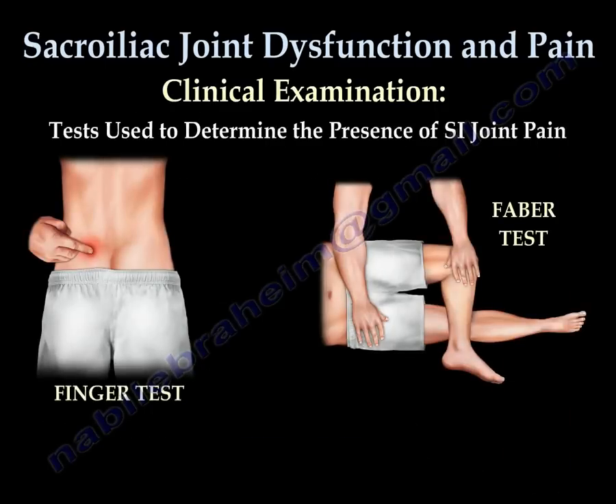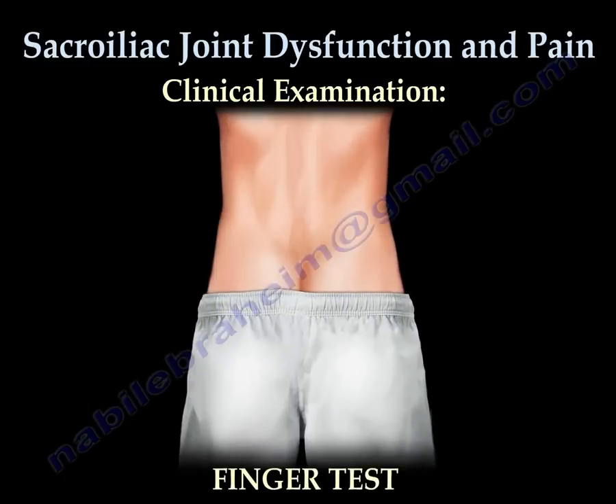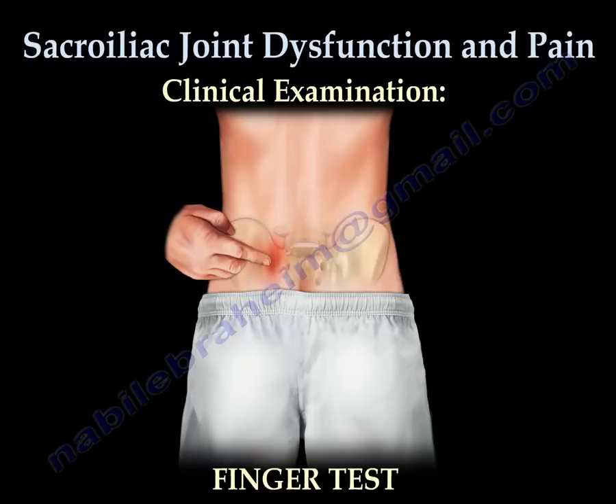All clinical examination tests used to determine the presence of SI joint pain are not specific. The finger test is helpful in determining SI joint pain. Patients usually point with one finger to one side, toward the painful sacroiliac joint. If the patient points to the exact area of pain each time, the pain is likely coming from the SI joint.